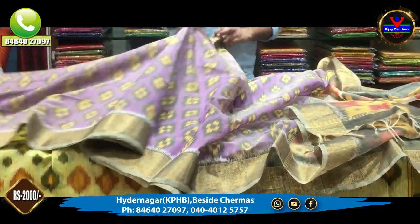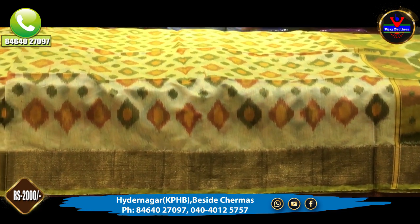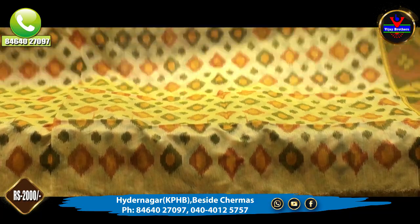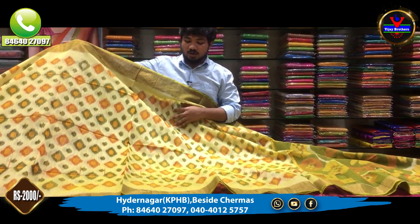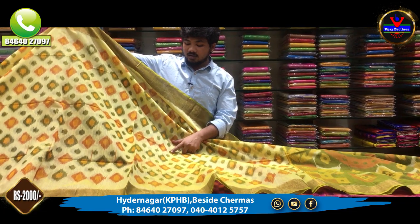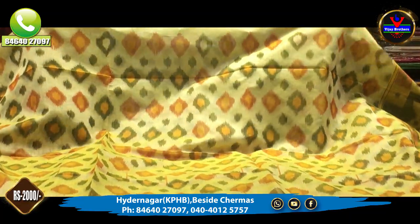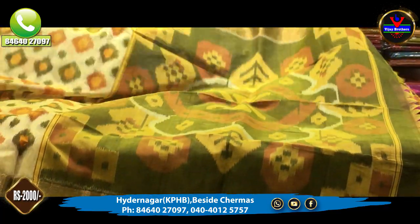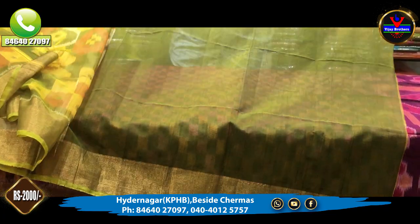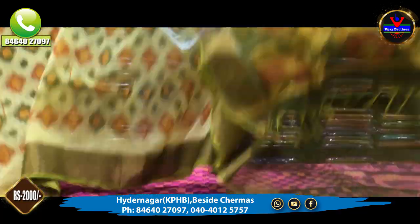We have a lot of daily wear and office wear options — lightweight and free-flowing. Next, we have a light green color combination with a lot of motifs and different designs. We have 3-inch wrapping with a cutty border style. The blouse uses a mehendi-green color combination. This saree is the cost of only 2,000 rupees.